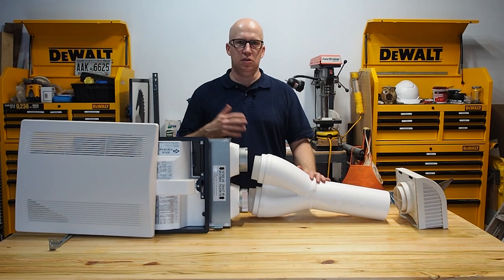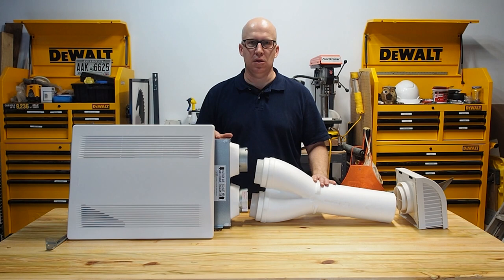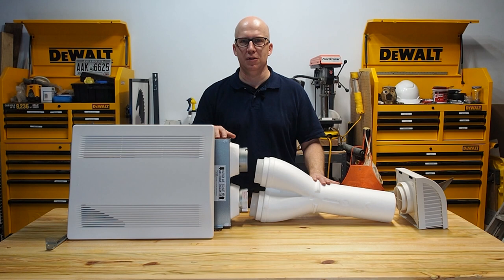Once everything is in place and the drywall is installed, the cover snaps in and that's the finished product you see. This can be installed in a basement or on the main level of the house. This is a spot energy recovery ventilator, not a whole house one. If you're looking for a whole house solution, I recommend getting multiples of these and working with your HVAC contractor to determine how much CFM you need in each area to properly exchange the air.